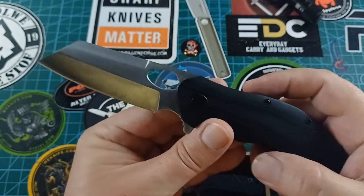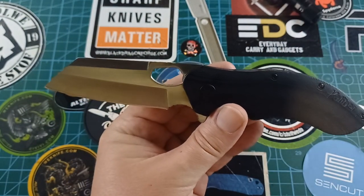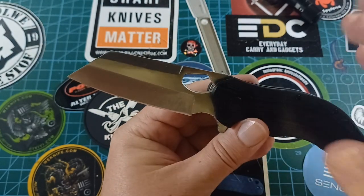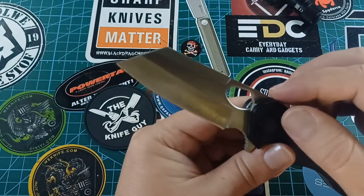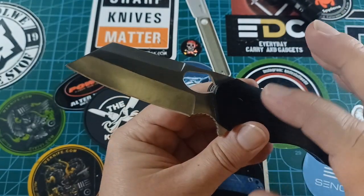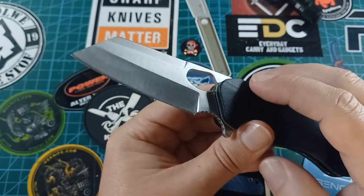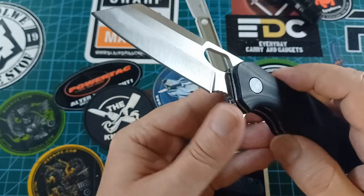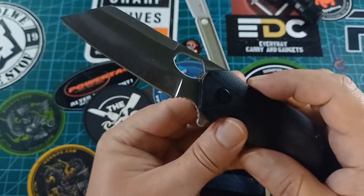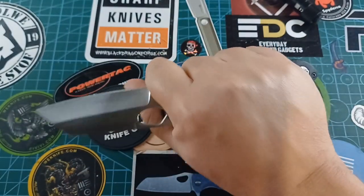We have this wonderful modified sheep's foot — I'm going to go with modified sheep's foot — cleaver style blade. There's a nice switch at the top, a huge thumb hole that works great, and a flat ground portion at about saber height. There's also a nice big, very friendly jimping in the finger choil, so you can choke up on this thing quite nicely.